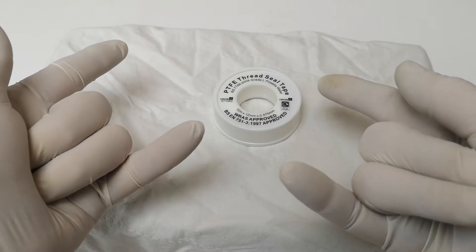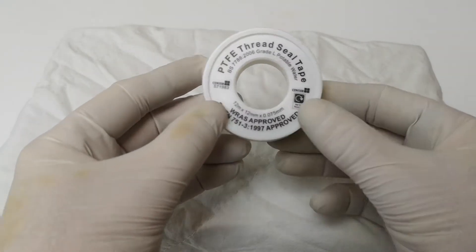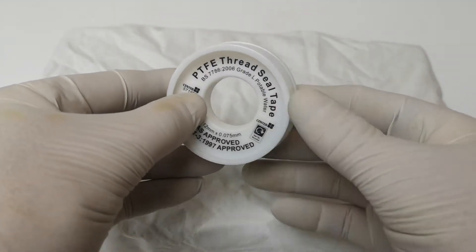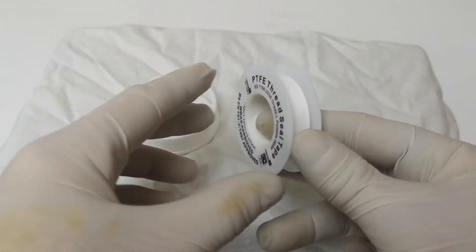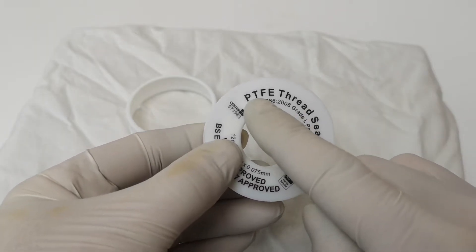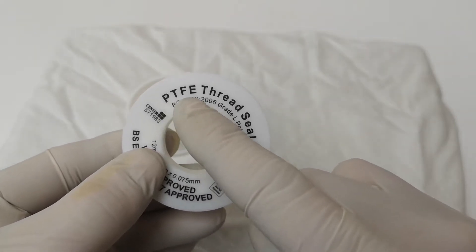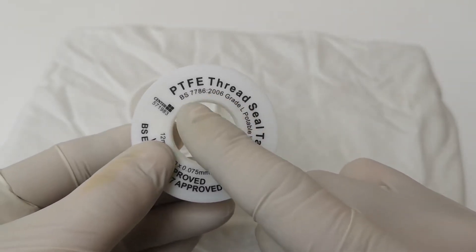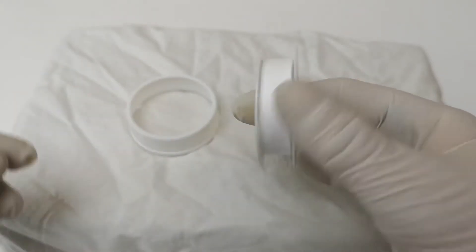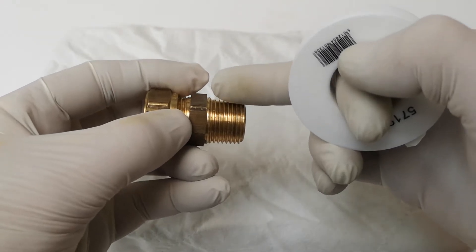Hi, welcome back to John's Random Reviews. Today we're talking about PTFE tape. This is a roll of PTFE tape that comes on a little spool. A lot of plumbers and handymen will know what this is and what it's for. PTFE stands for polytetrafluoroethylene tape, but most plumbers say it's 'plumbers tape' for everything. It's used for sealing a thread.